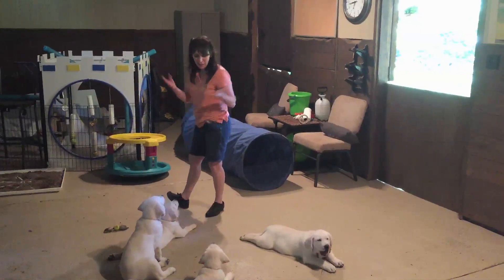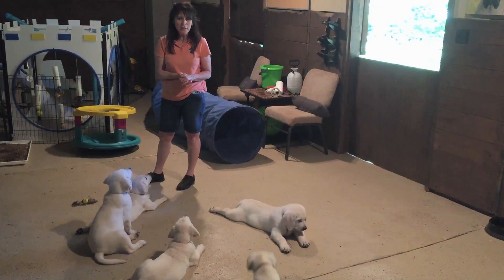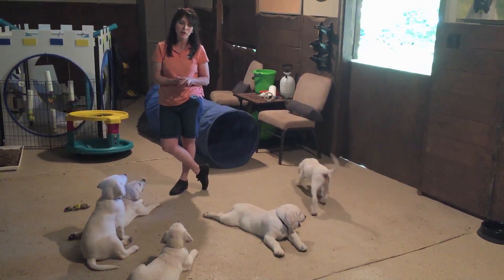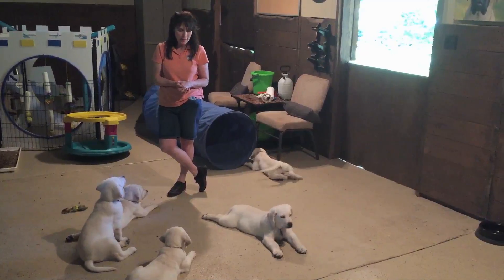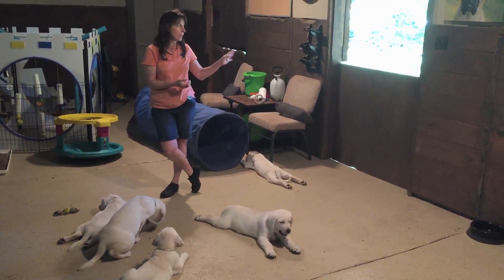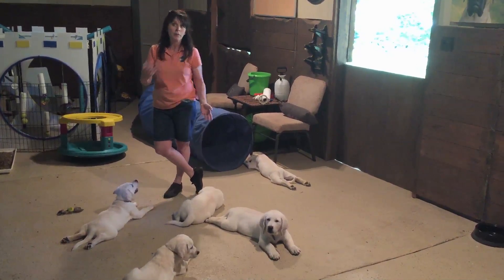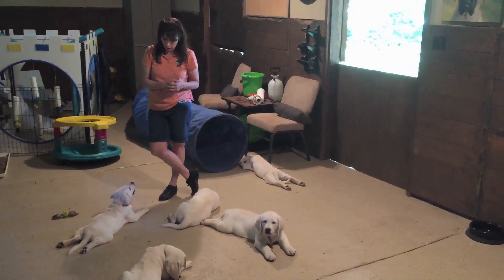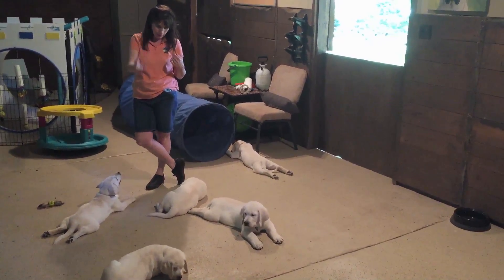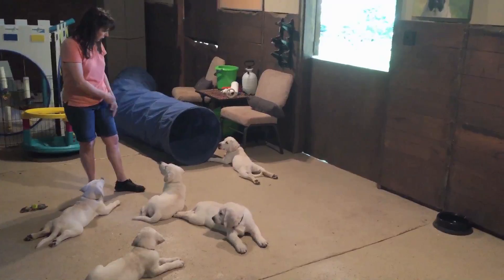Hi, it's Kim from Training K9s and I am here with our labs here at Wilfranky. We're going to do a quick class for you here today and we're going to show you working on our wait. We try to work on wait at the door — that's really important as far as them jumping, visitors coming in, all kinds of stuff. We have Tucker in our down and wait, Lily in our down and wait, Luke, Joey, and Frankie's over there.